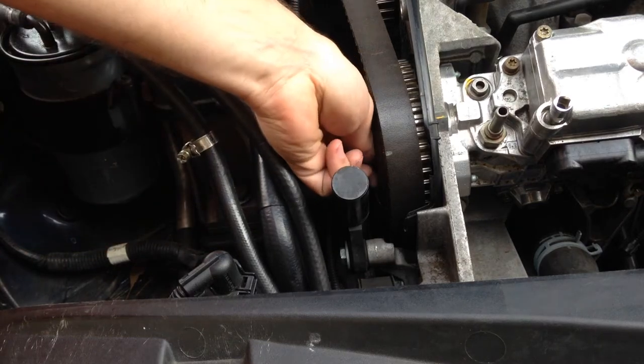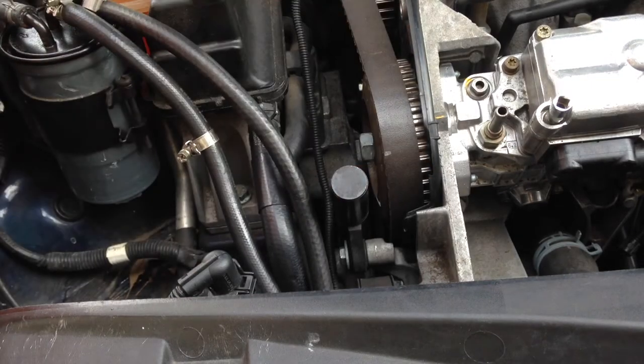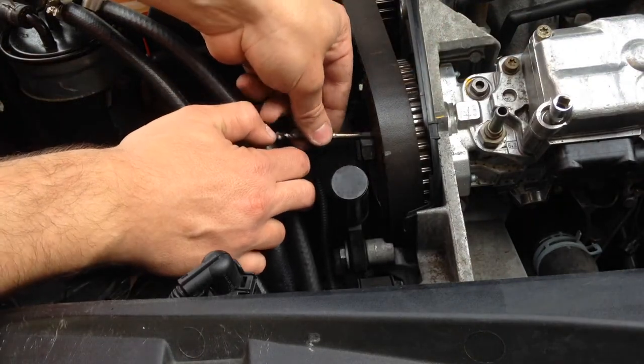These bolts do not need to be tightened — we actually need to leave them loose so we can get the alignment right. We're going to put the drill bit back in to keep the alignment.